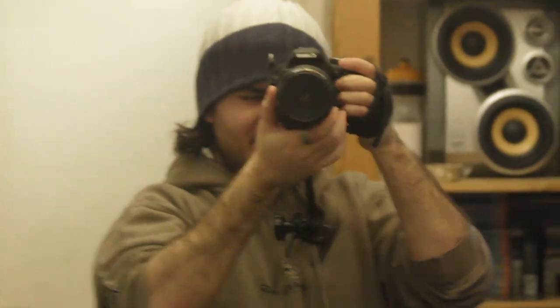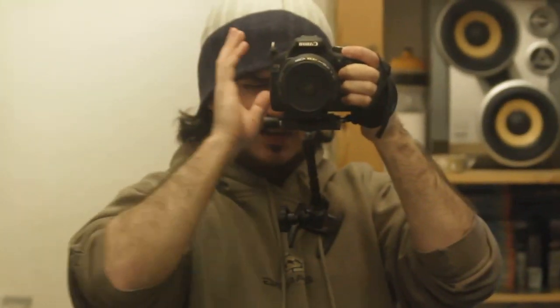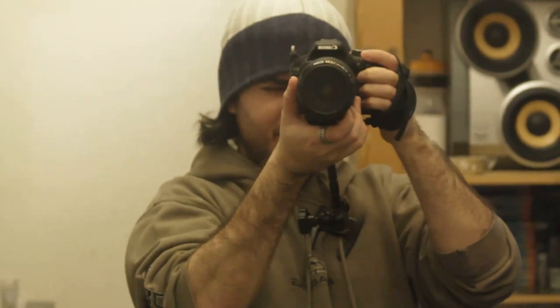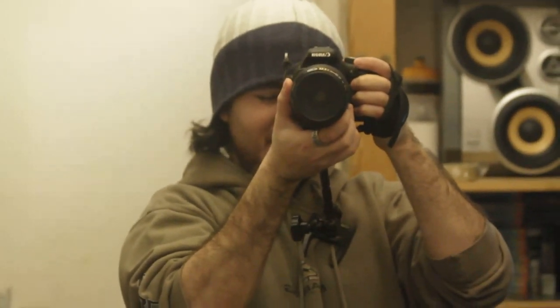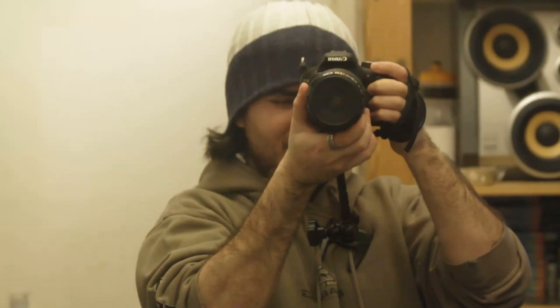At the moment I just have it sort of resting against my chest, and then a viewfinder here, and a 70-300mm f4-5.6 IS USM lens mounted on the camera. Image stabilization turned off though, so you can really get an idea of how stable shots I can get.